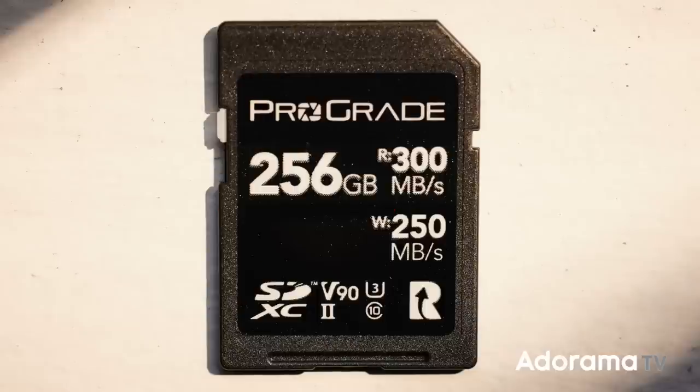The first marking is really the most obvious: the storage capacity of the card. This is listed in megabytes, gigabytes, or even terabytes. This one has a lot of space — it's 256 gigabytes. Cards with lots of storage space give you freedom to shoot more pictures or video without worrying about filling up your card too quickly. More space is more cost, but my recommendation is usually to buy as much as you can afford. No one has ever complained about having too much storage space.